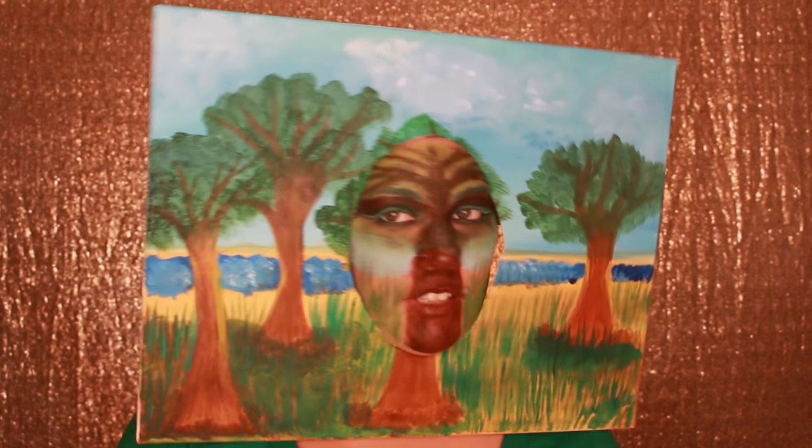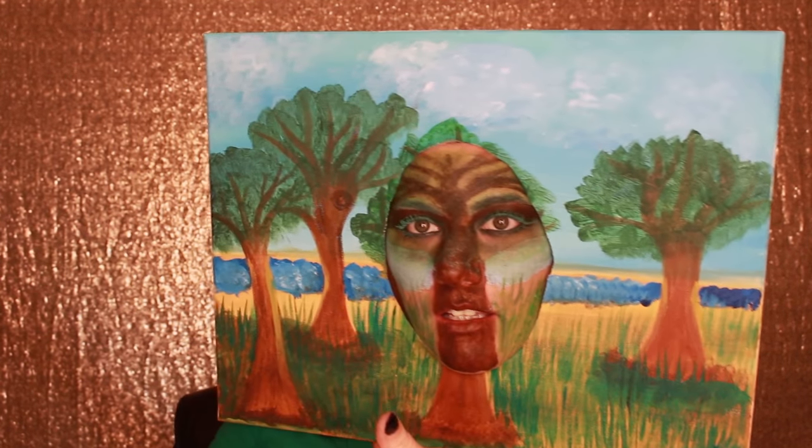Isn't this what everyone wears every day? Going to the club, going to pick up someone.